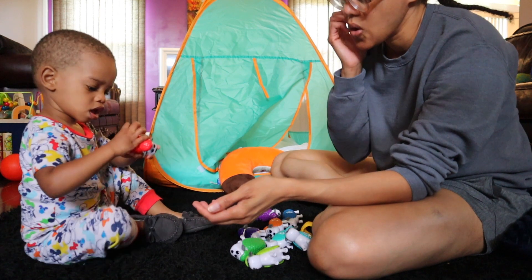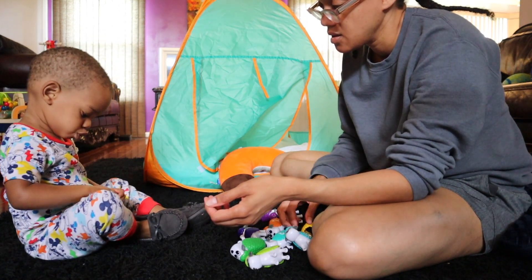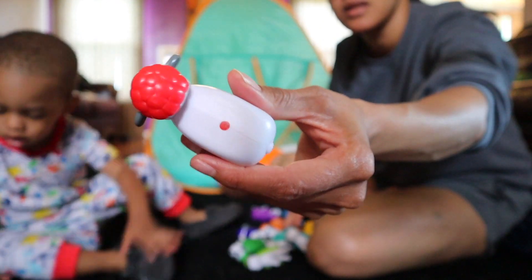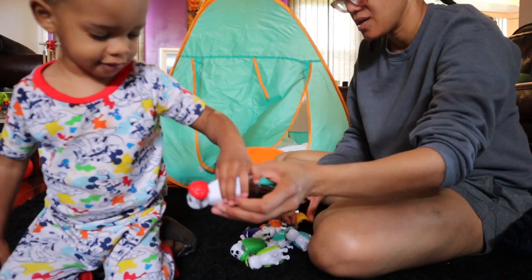Take it apart. Take it apart. Good job! And then it has a little dot. So they're like dice. And they're sheep. So we're counting sheep.